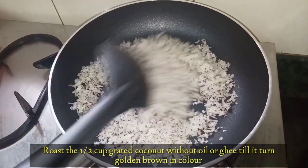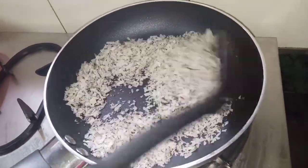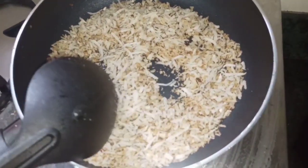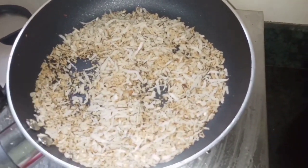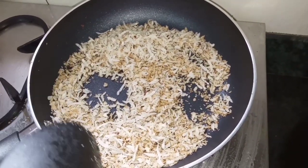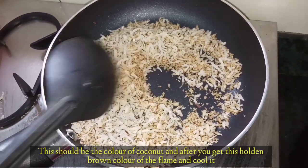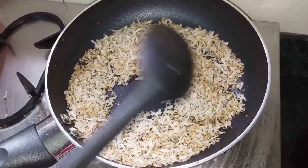We will roast it until it gets a slight golden brown color. You can see the color changing. Keep the gas flame low and roast it until you get a nice golden brown color. Now I will take it out onto a plate.